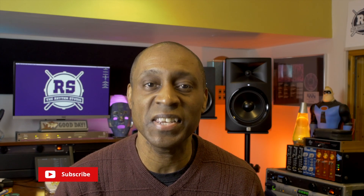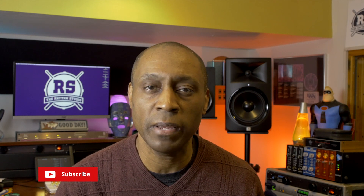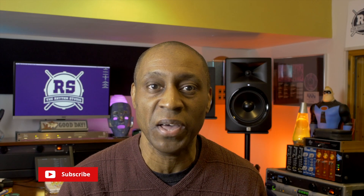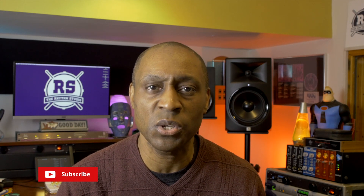Welcome to the Rhythm Studio where we're talking percussion, music production, and music technology. I'm Warren Henry. If you haven't done so already, please hit that subscribe button and the alert bell so that you can be notified when we release new videos. That said, let's get into it.